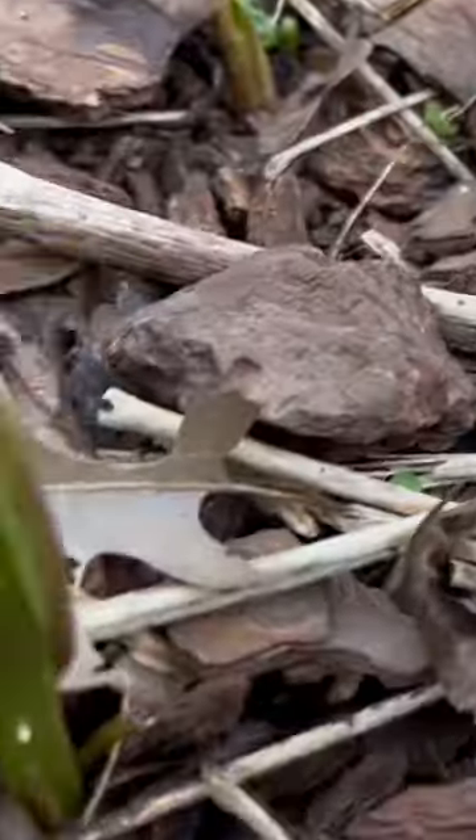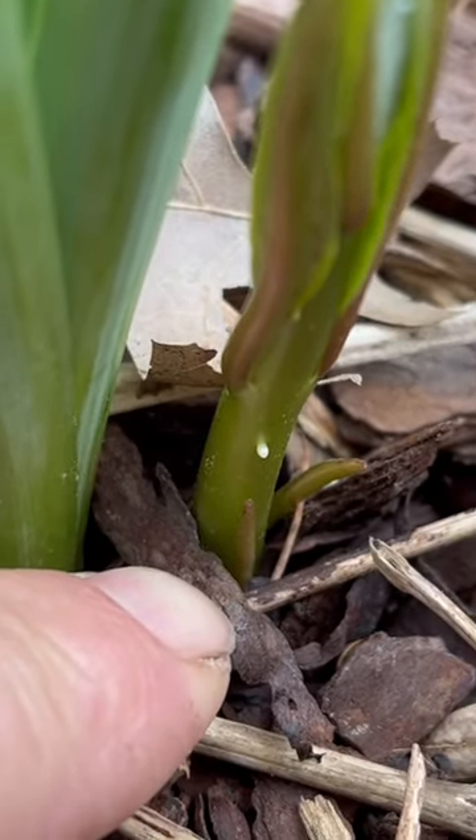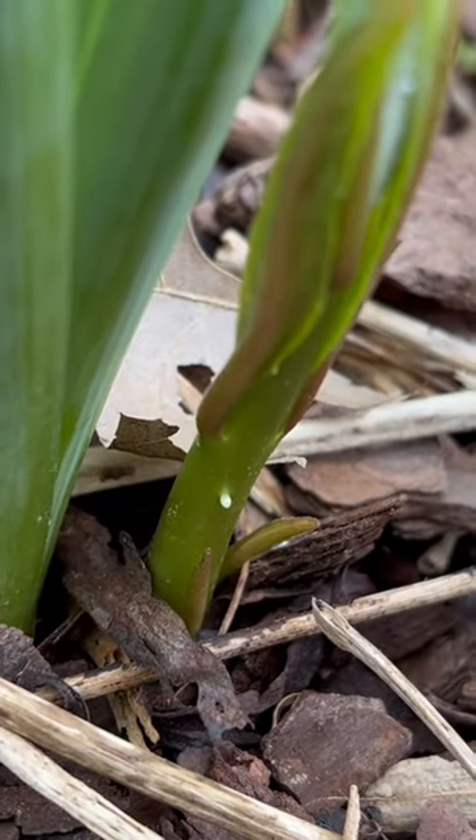I got this milkweed after my mother's funeral at the cemetery in Pennsylvania. So this milkweed and the monarch project is special to me.